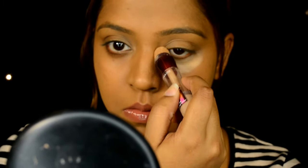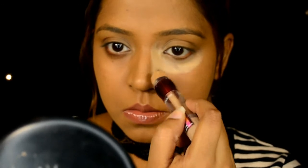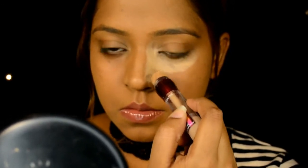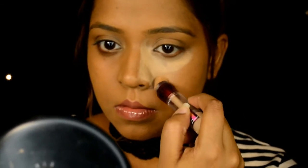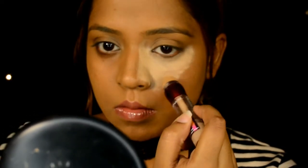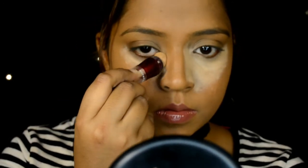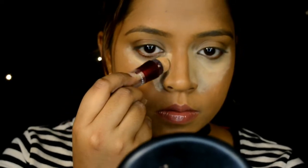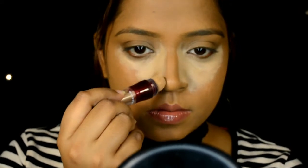To do my highlight, I'm picking up the Maybelline Age Rewind concealer, which you can buy at the nearest Guardian or Watson's. This concealer is medium coverage and it is really blendable, which is why I use it on most of my tutorials. I'm bringing the concealer up to the nose area to give an illusion of a slimmer nose. I've been using this technique for close to two months and I've been really liking it — it gives me that nice slim nose that everyone craves.